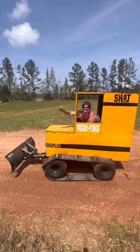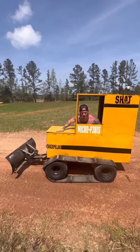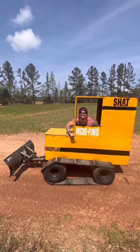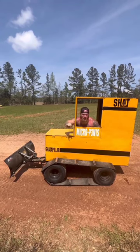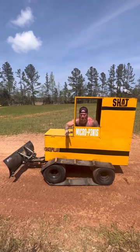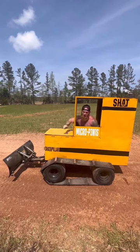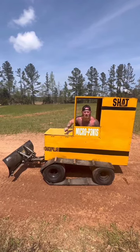Y'all check out my bulldozer that I built out of my zero-turn lawnmower. I call it the Shatterpillar Micro P3N1S, or Shaft for short. Now, I call it the Micro P3N1S because it's small, but it'll rise to the occasion and get the job done.